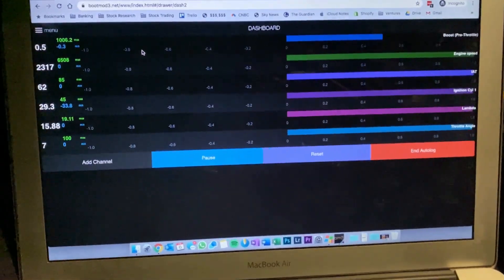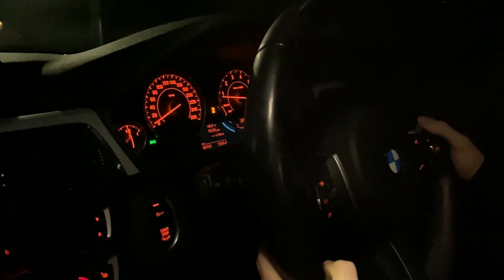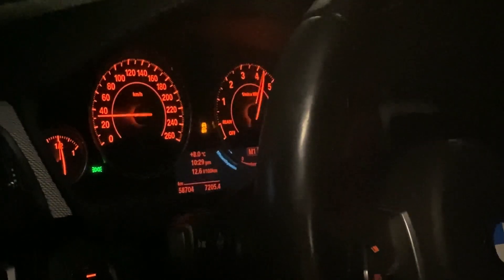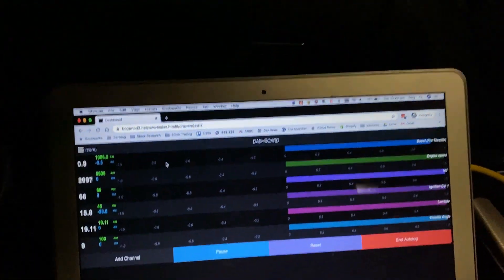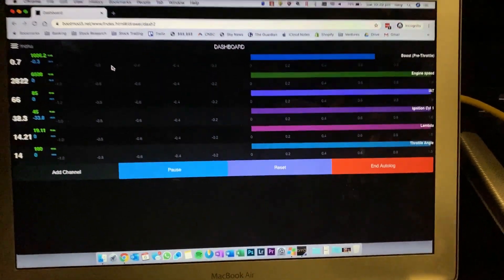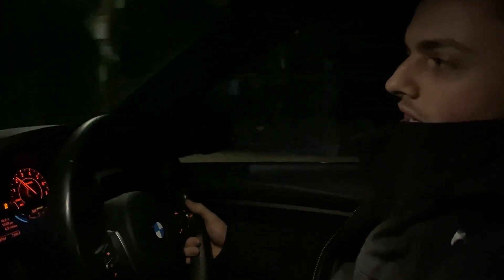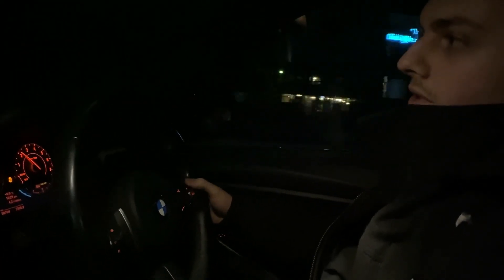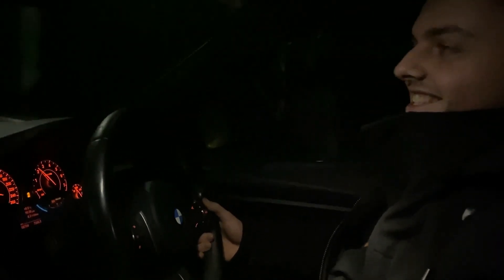It is quite a bit faster. We'll do a 0-100 comparison at a later stage with the stock tune, but this is quite a lot faster. Stock 320s are pretty gutless — normally if you floor it, you sort of don't know if you floored it or not, it's that slow. It's not really that bad, but it's sort of a nowhere sort of car — but Bootmod's here to save the day.